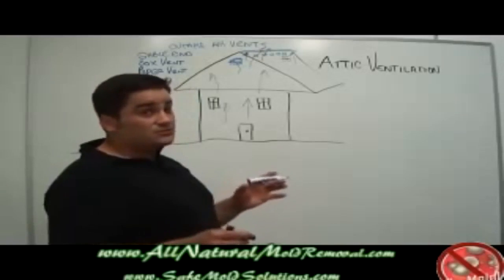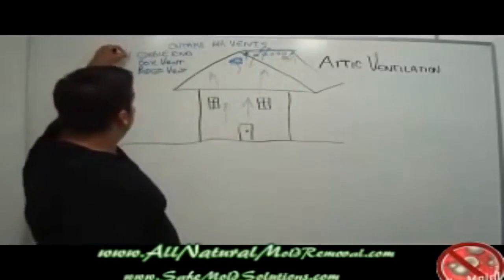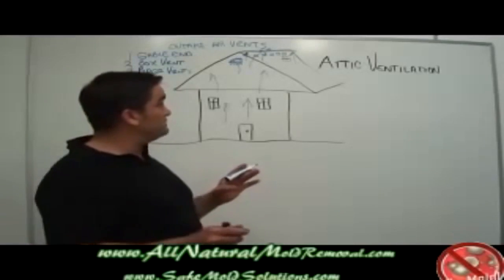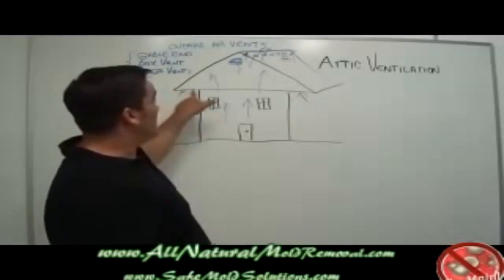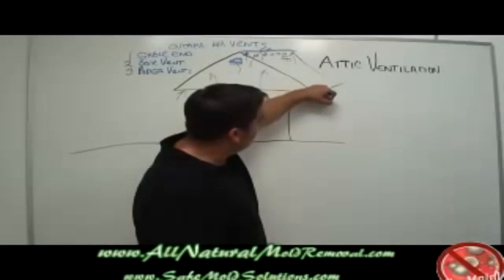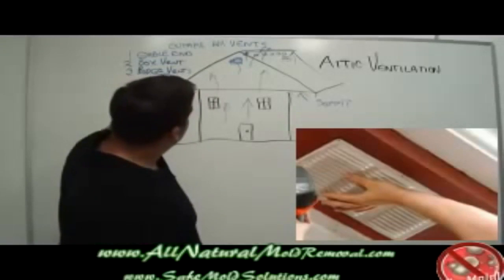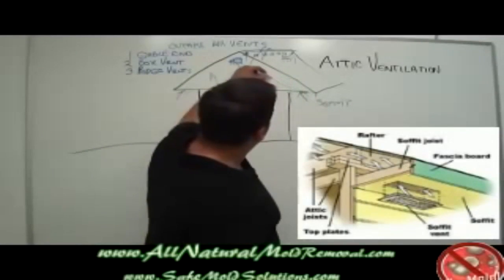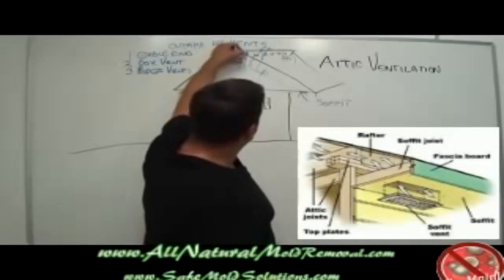Now in a northern climate, sometimes a ridge vent can become buried under snow. In order for all of these gable end, box vents, and ridge vents to function, you need another very important form of ventilation called intake air. Intake air ventilation comes in along the overhang underneath the house. This portion of the home is called a soffit, and intake air vents are almost always soffit vents that allow air to come into the attic from underneath, then move through and exchange out through a gable end vent, box vent, or ridge vent.